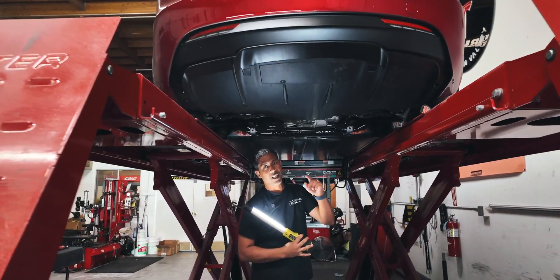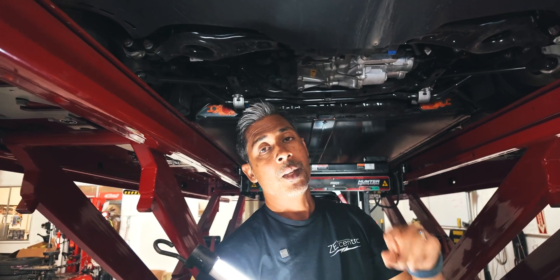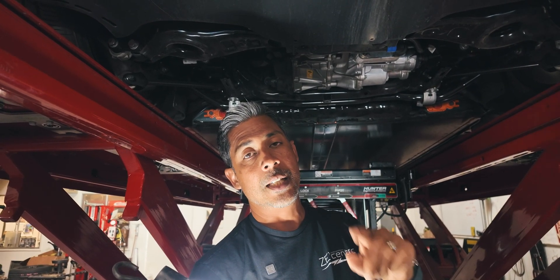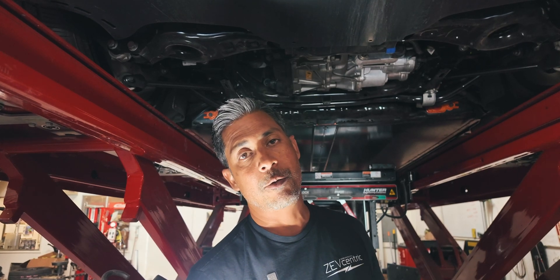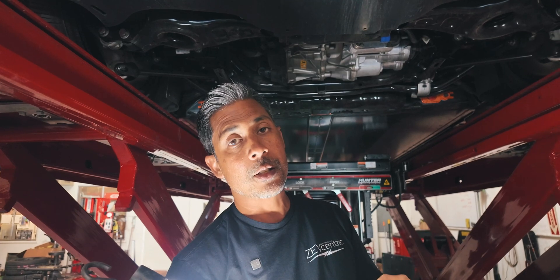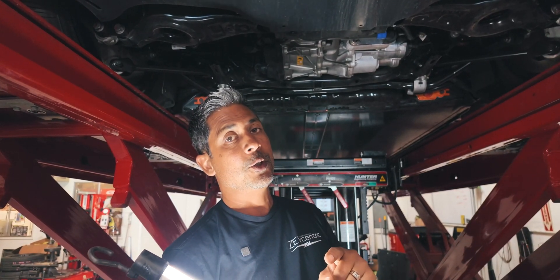Alright guys, check it out. Public safety announcement — it's not really a safety announcement, but it is something that you guys need to be aware of. A lot of our friends and clients have reported that they have leaky drive units on their 2024 Model 3 performances. I do not know if this is also on the long ranges or all the Highland platforms in general, but it's something worth checking out.